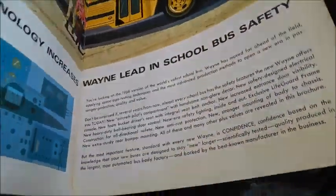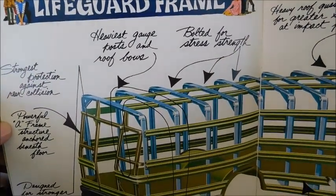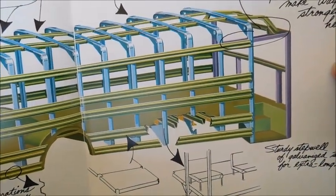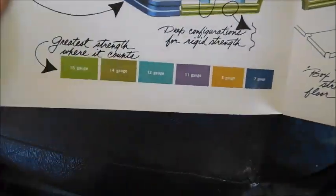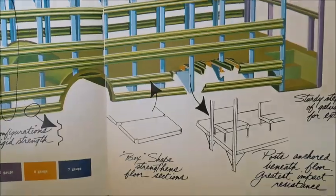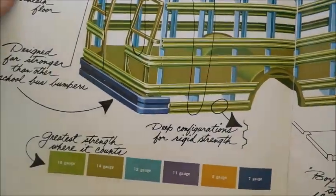This is a 1968 sales brochure featuring the Wayne Lifeguard frame — this is the very first version of the Wayne Lifeguard. Everything is written in cursive, which is an interesting touch to make it look like it was written up by someone rather than just typed out. As with most sales brochures, different colors show the different strengths of the steel the bus is built with.